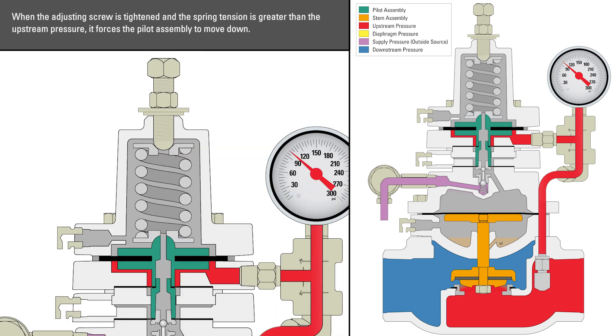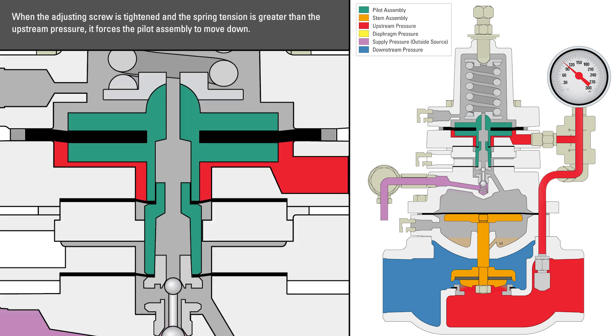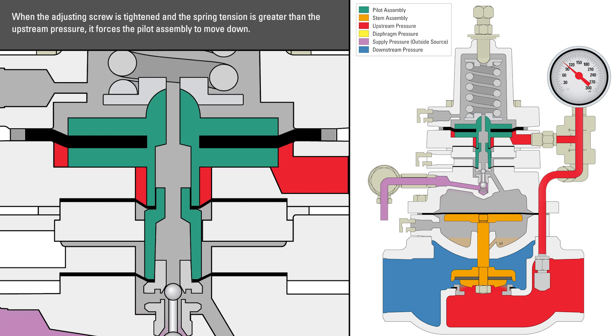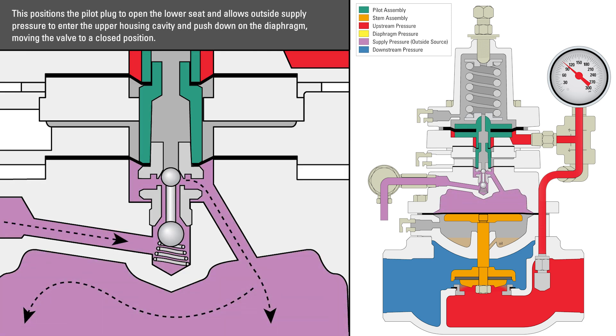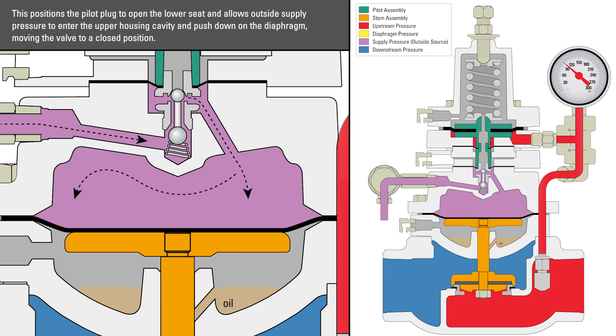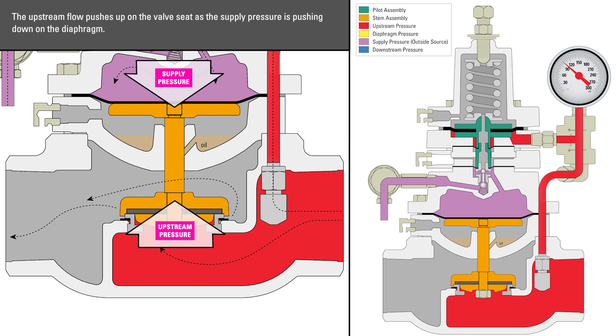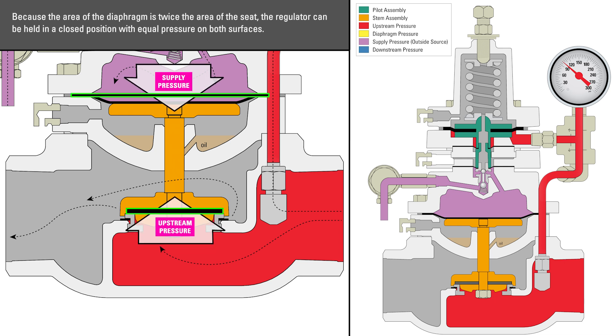When the adjusting screw is tightened and the spring tension is greater than the upstream pressure, it forces the pilot assembly to move down. This positions the pilot plug to open the lower seat and allows outside supply pressure to enter the upper housing cavity and push down on the diaphragm, moving the valve to a closed position. The upstream flow pushes up on the valve seat and the supply pressure is pushing down on the diaphragm. Because the area of the diaphragm is twice the area of the seat, the regulator can be held in a closed position with equal pressure on both surfaces.